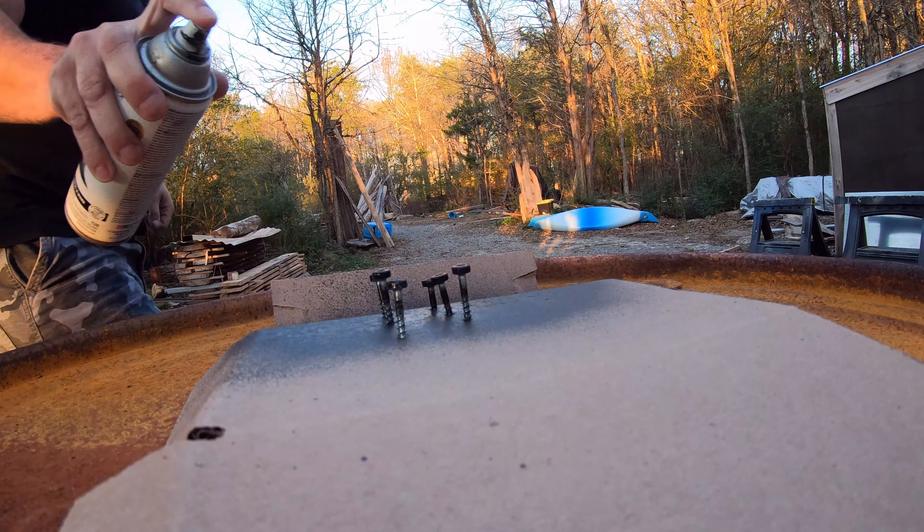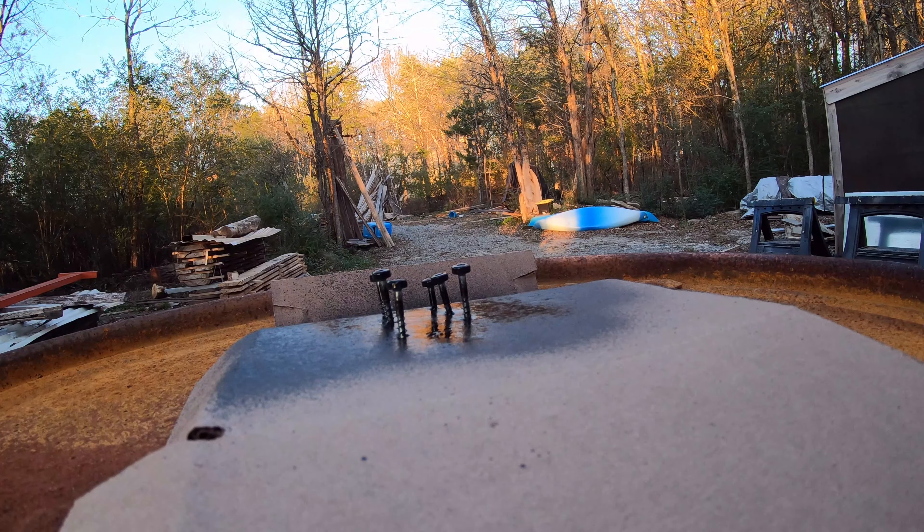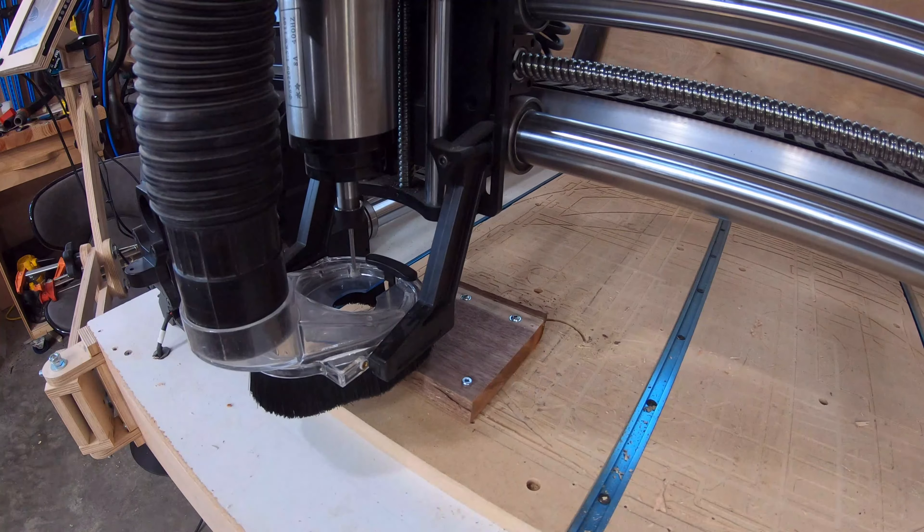I needed something to hold that linear bearing in at the bottom, so I painted some screws up and cut a piece on the CNC.